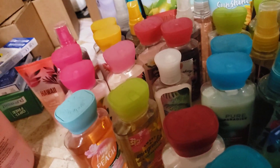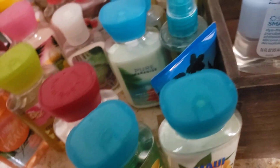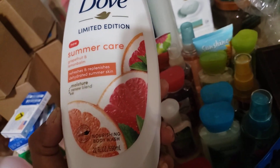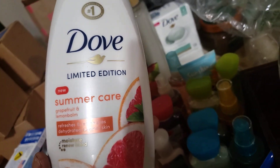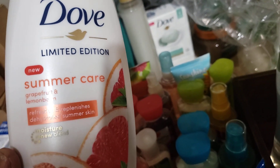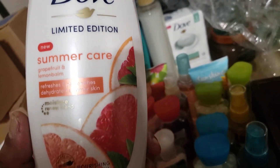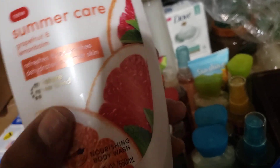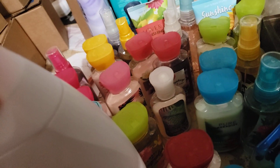I also wanted to mention — as you can see, my table is still cluttered because we're going to be cleaning some things off. I showed this yesterday and didn't even talk about it — my apologies. I realized I pulled it out of the bag; it was in my haul yesterday and I never said a word. This is the Summer Care Grapefruit and Lemon Balm Shower Gel or Body Wash from Dove.